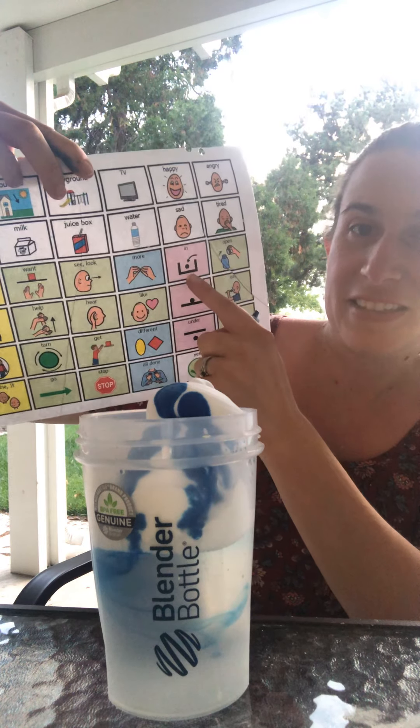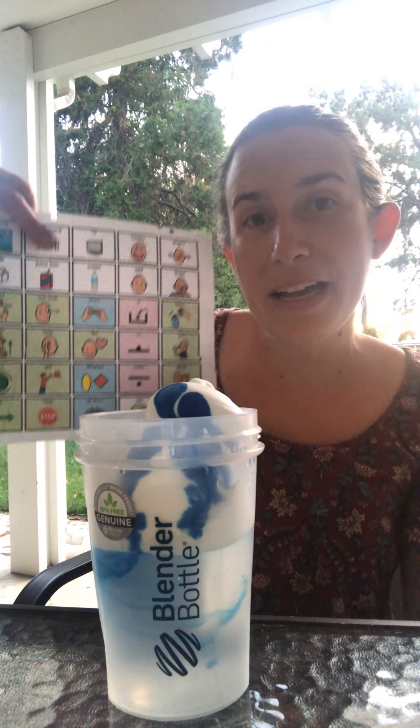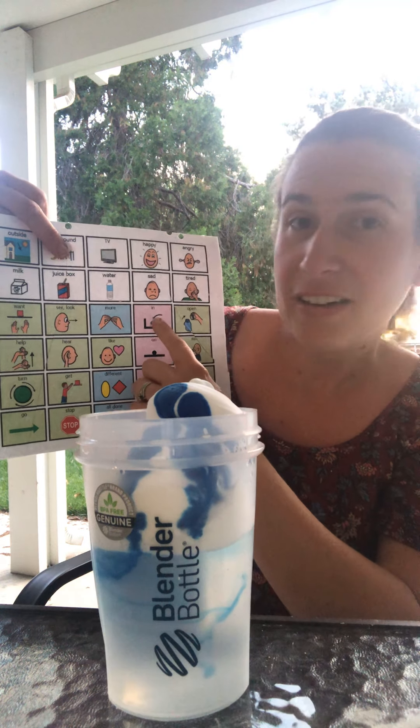Hold the shaving cream and you can have your child ask for more. Do you want more? More? Shave? More? Liquid watercolor? Not shaving cream? More! Okay! Put in! Then we can get those sentences and modeling — you want more in! And depending on how many words your child is putting together, we'll use less words. So you could do more in, or just in!